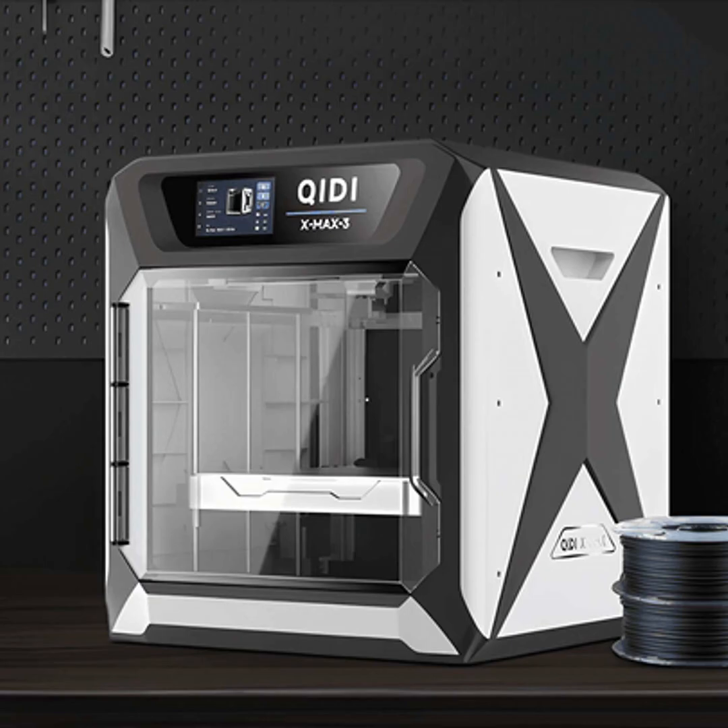It's also important to consider the types of materials you want to use. While an open printer can handle basic PLA filament just fine, if you're looking to branch out into more advanced materials like ABS, nylon, or exotics like wood or metal composites, then the temperature and environment controls of an enclosed printer will serve you better.